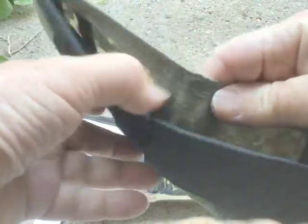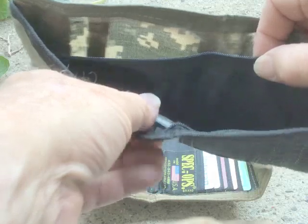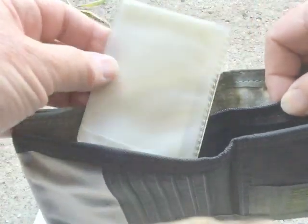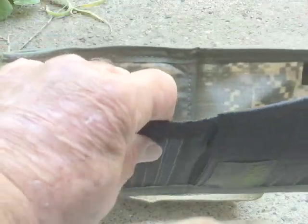Really large at the back here — it's got the zippered part. Had this little piece in here; I don't know if that's original or not, but that's for some extra cards. And at the back: Spec Ops, USA made.